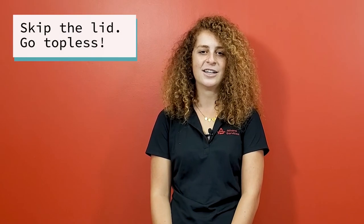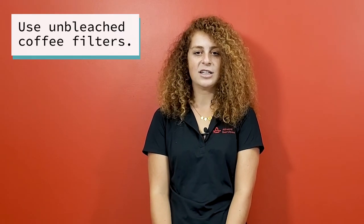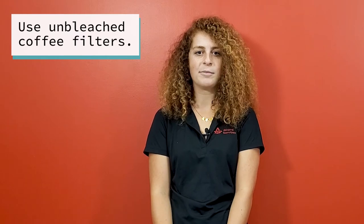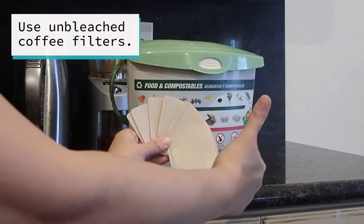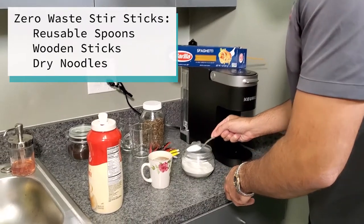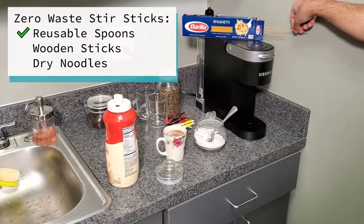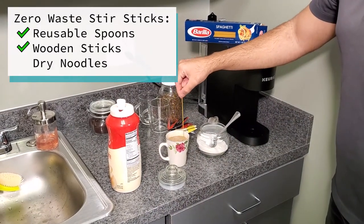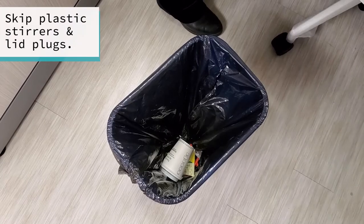Lids — go without a top. Do you really need that lid? Probably not. Next are coffee filters: use unbleached, natural coffee filters. They are manufactured without harsh chemicals or bleach, making them an environmentally responsible and healthier choice. For stir sticks and utensils, spoons can be used as a reusable option. Compostable options include wooden stir sticks or even dry fettuccine noodles. Say no to plastic stirrers, utensils, and lid plugs.